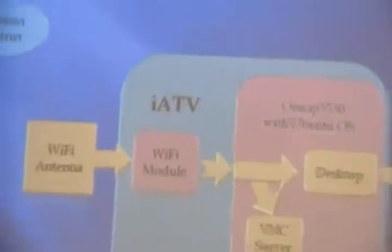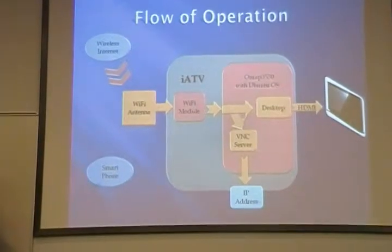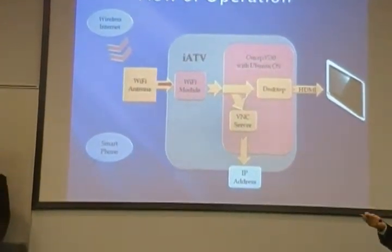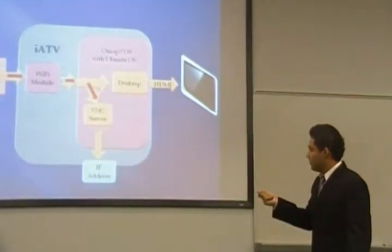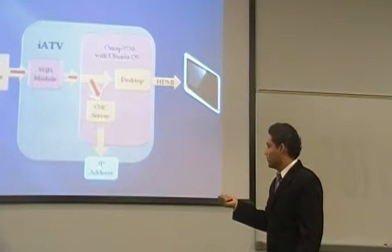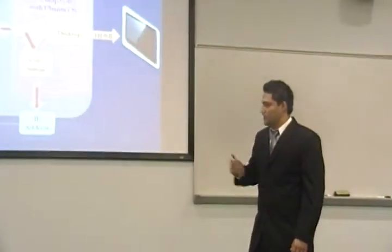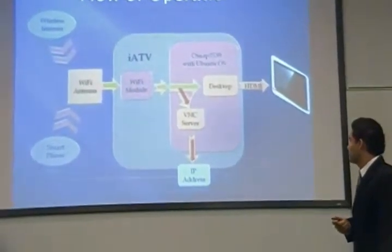Now this is the overall flow of operation for our system. First, we get an internet Wi-Fi signal into our antenna, which then takes that into our Wi-Fi module, which then provides the internet to our desktop. From there, we can obtain the IP address from our DHCP server. Now we use this IP address in a smartphone application that we're going to use to control the system wirelessly.